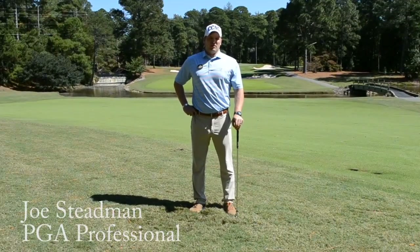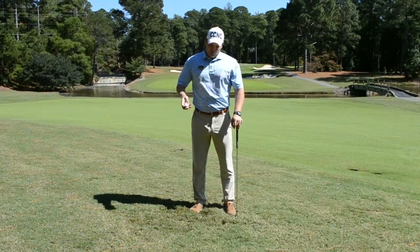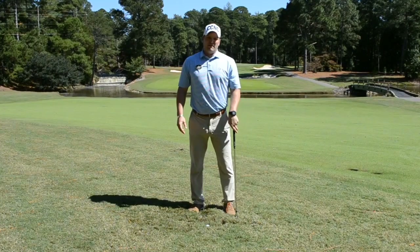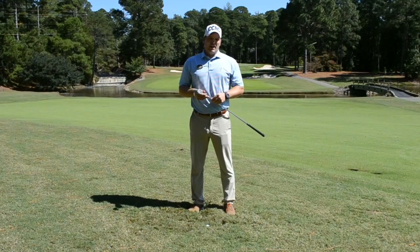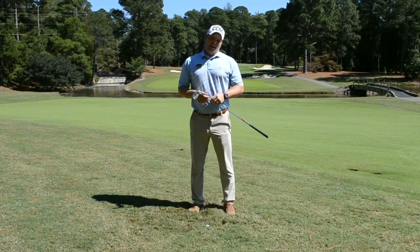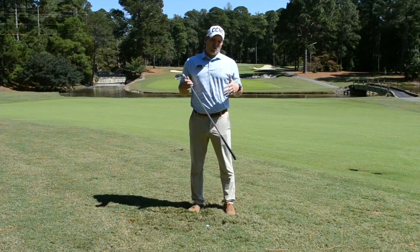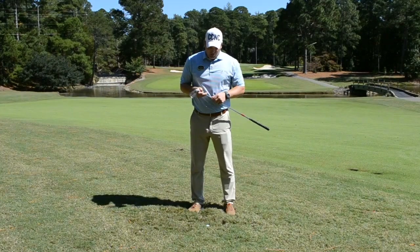Hi folks, Joe Stedman here today to talk a little bit about escaping a buried lie in the deep rough. When we find ourselves in a situation where our ball is buried deep in the rough, first of all, we have to adjust our expectations a little bit for the outcomes of this shot. We're not necessarily going to be able to go right for the green all the time, and it's more important just to get the ball out of this situation and back into the short grass.